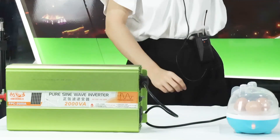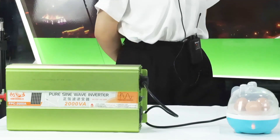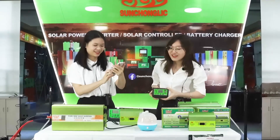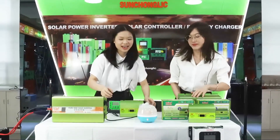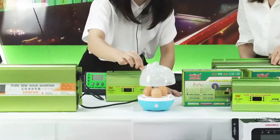We wait about six or seven minutes. Six minutes — then the eggs are ready to eat. Let me check the egg status. Wow, it's really hot — take care!